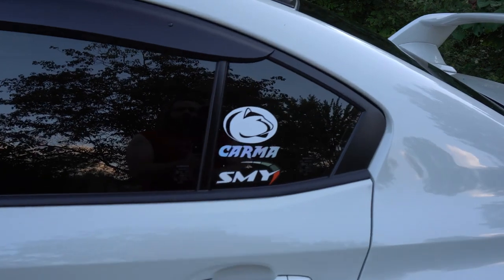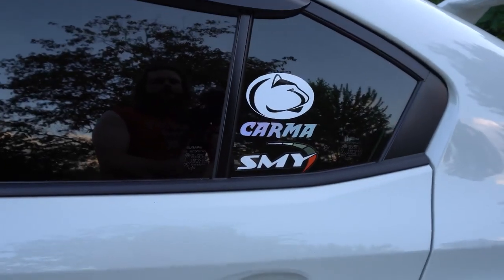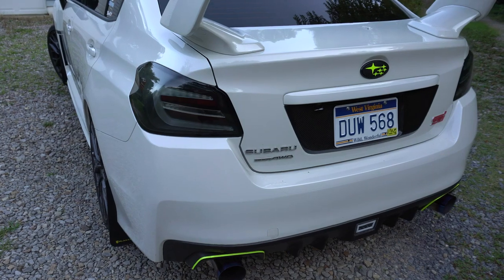Got some stickers on the back glass: Penn State, Karma Speed — check them out — and SMY Performance — check them out. Absolutely awesome.